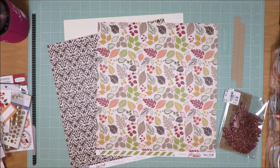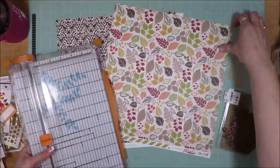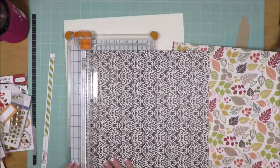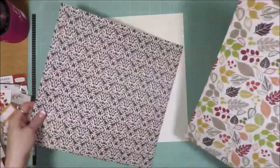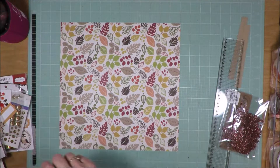Those are my pattern papers. They are from Echo Park, and it's from a fall line — beautiful fall colors. I love them. The photos that I chose to use are ones from the first fall outfit I put together that year. The photos were actually from 2018, but they were the first photos I found that I had already printed out that had a fall look to them.